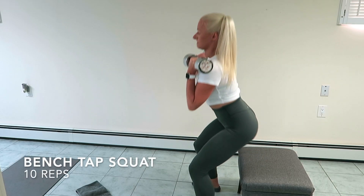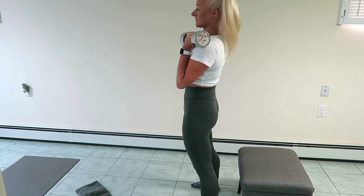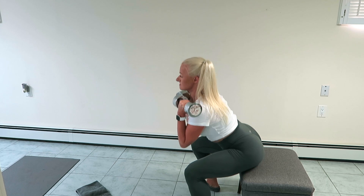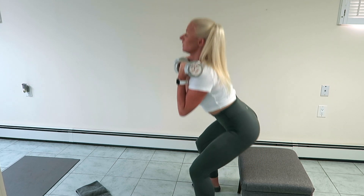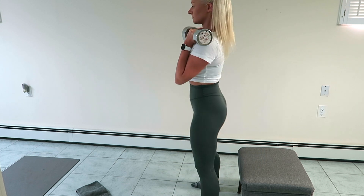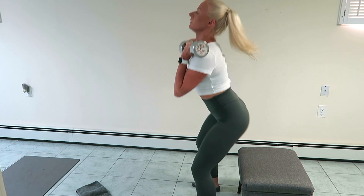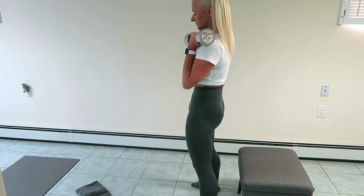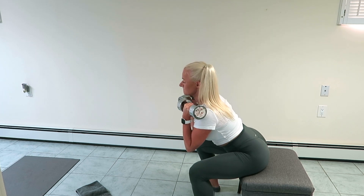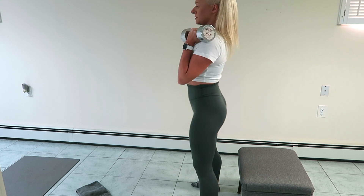And next we have our bench tap squat for 10 total reps. Anytime you lower into a squat here, you really wanna think about sticking your butt back, and also a little tip: think about keeping your knees tracking over your heels. You're gonna place a lot of unwanted strain on your knees if they're tracking too far over your toes. So always think about sitting it back. Notice as well how I'm squeezing my glutes at the top — it's gonna ensure that you're getting the most out of the exercise.